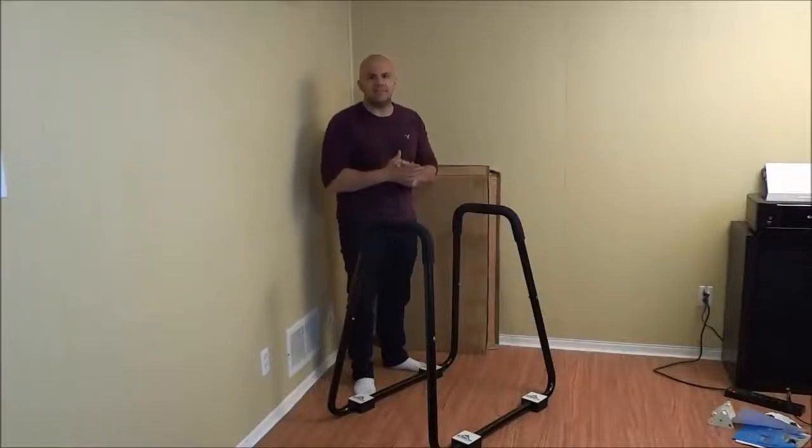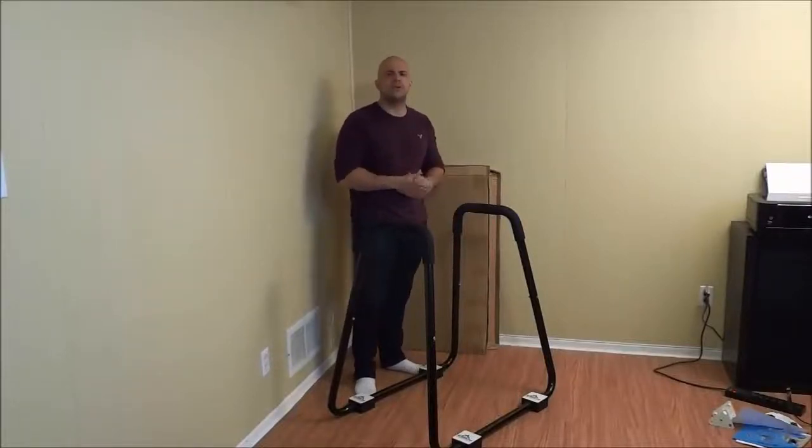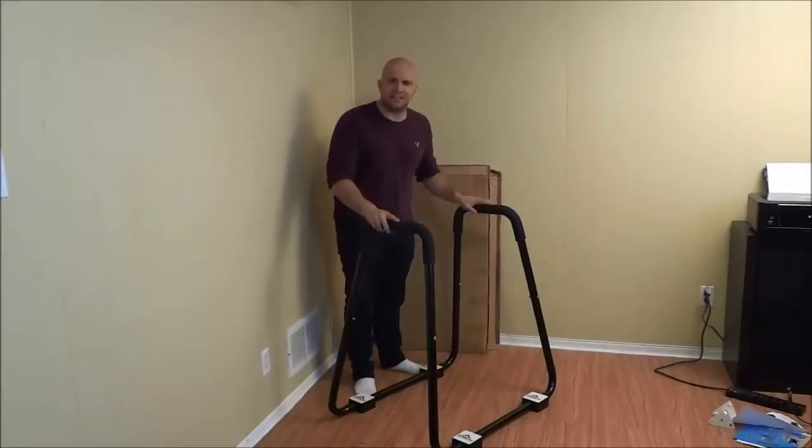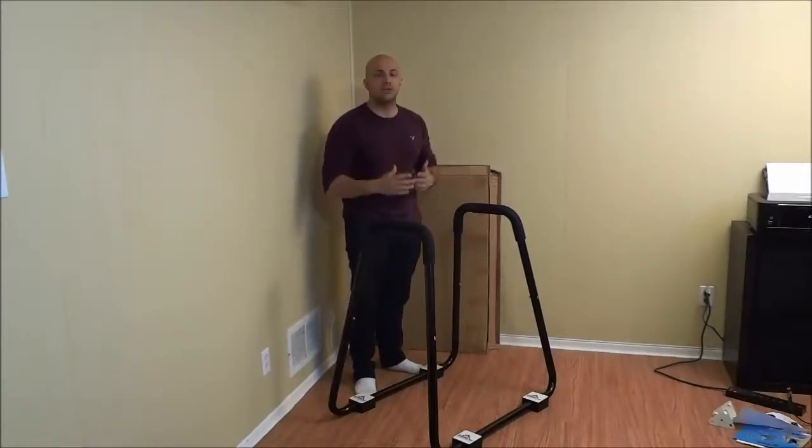Hey everybody, I'm here today to show you how to do dips. In this exercise tutorial, I will be going over step-by-step instructions for properly doing dips. So let's get right to it.